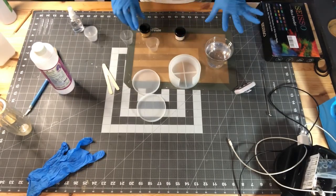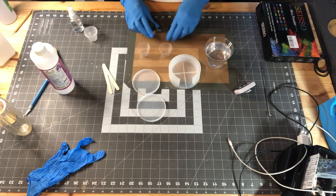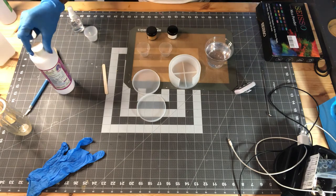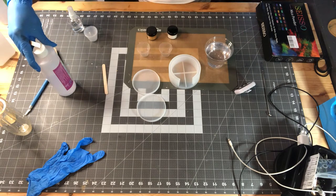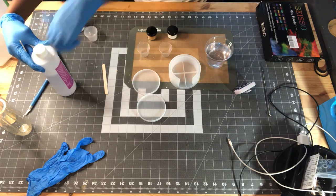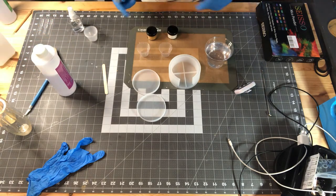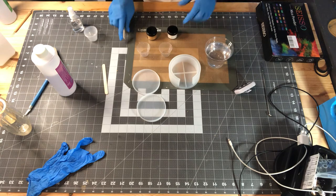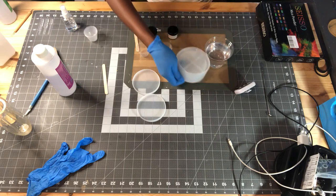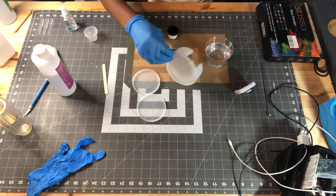I already have my epoxy mixed up and I'm in a well-ventilated area with two large windows behind me. This epoxy has a low VOC and low odor — I honestly don't smell anything — but you still want to protect yourself with a respirator mask and use it in outdoor spaces, especially if you are highly sensitive to smells.